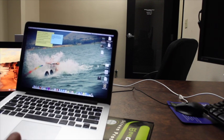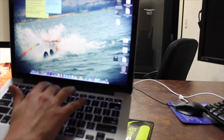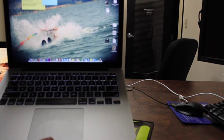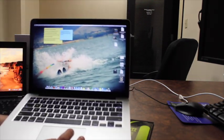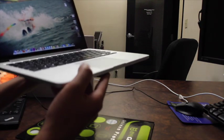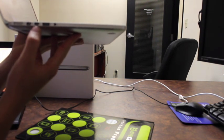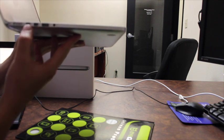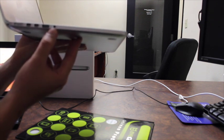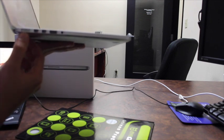This computer has a backlit keyboard. It has a very, very nice touchpad. I've used many laptops, and the MacBook touchpad is by far the best one you can use. On one side, it has two Thunderbolt ports, which are the same as Mini DisplayPort, USB 3, and an audio jack with stereo microphones. There's also the charger port.